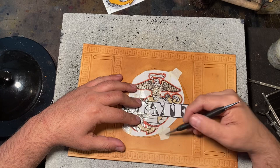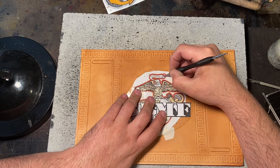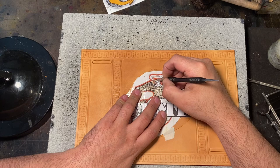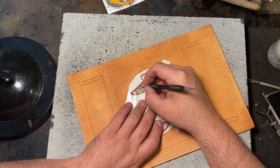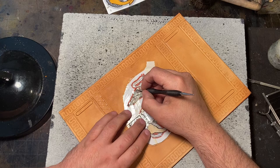I use masking tape because it easily comes up and doesn't damage the leather. If the leather is wet and you put tape on it, you can damage the leather — masking tape is the easiest to take off. With the art on top of the leather, I'll just start tracing it. I wish I was one of those guys who could just freehand the art directly onto the leather, but that is not within my skill set. I have to have it drawn out on paper, or printed out like in this case, before I start working on leather.